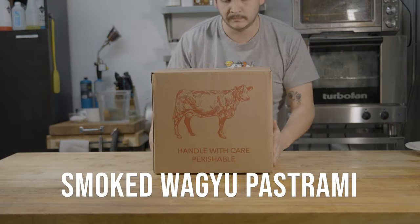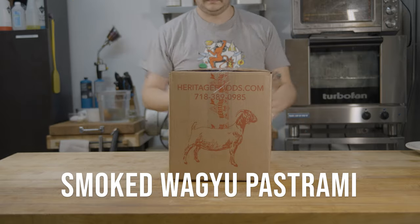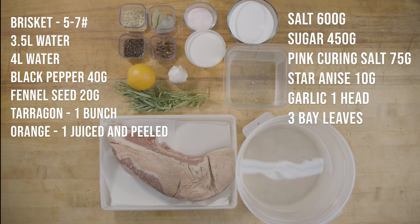Hi there. Welcome to Heritage Foods. We're going to make a smoked wagyu pastrami. Here's all the ingredients that you'll need — get them ready.